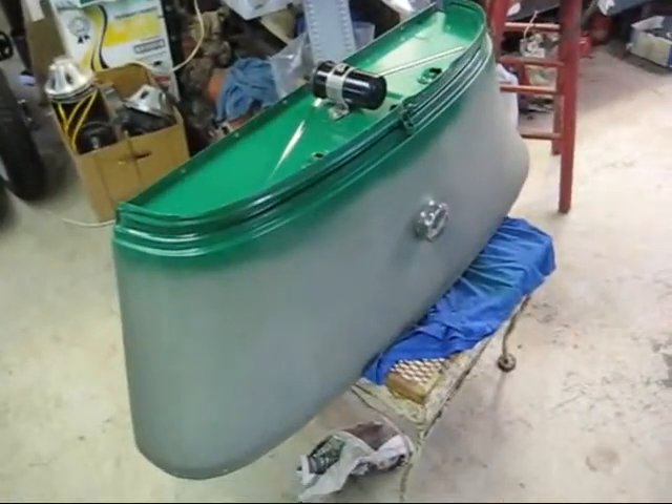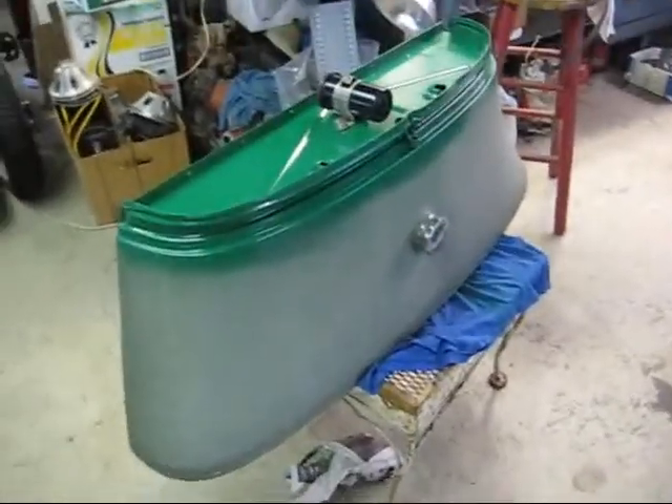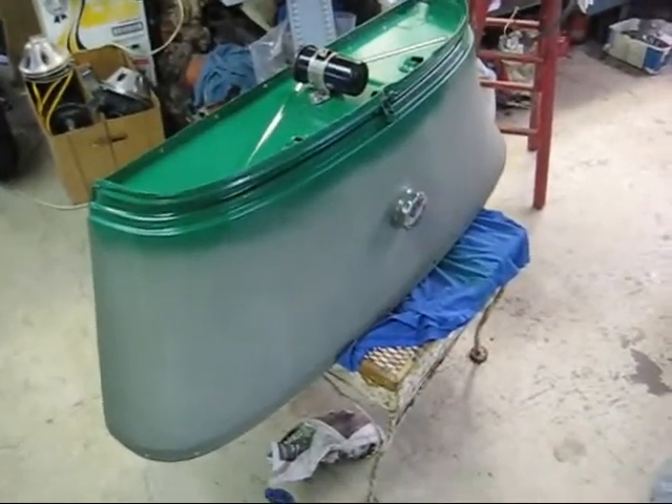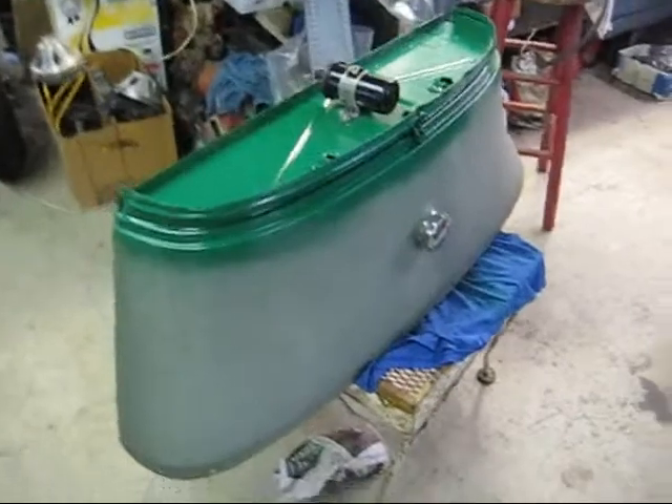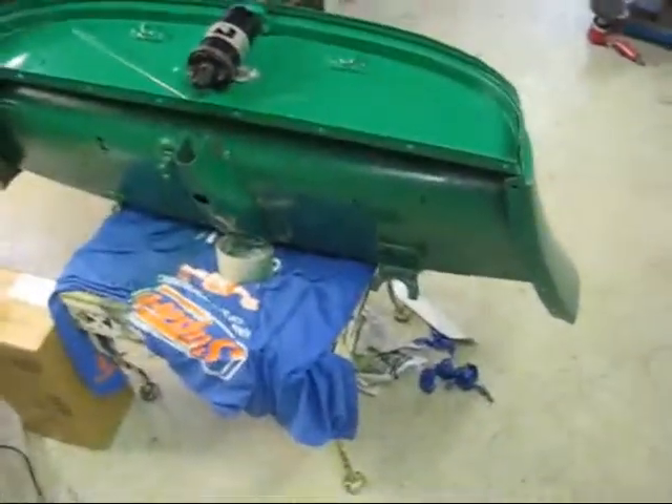I was working on the truck a little bit today — well, I worked on some yesterday. I got the gas tank stripped down, etch primed it, and then I painted the front, the returns, and the bottom of the gas tank.